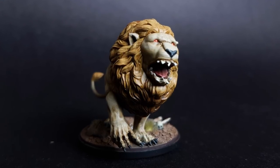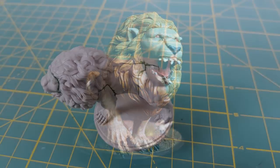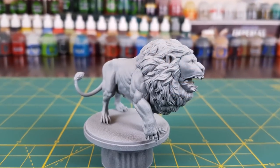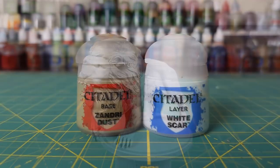Hi everyone and welcome to another Heroes and Bosses video and also my first Kingdom Death Monster painting guide. For this first video I'll be painting the white lion. I started off by filling the numerous gaps with green stuff before giving the lion a two-tone prime — grey from below and white from above at a 45 degree angle.